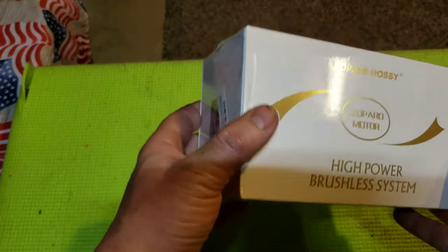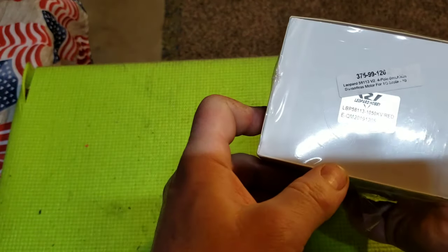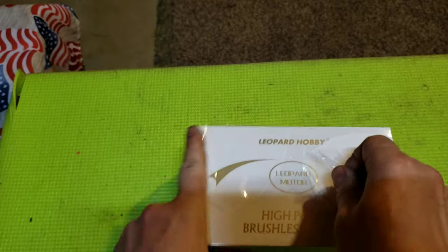I'm just going to do a quick video today. This is the Leopard new motor for 5th scale. It's a 1050kV. This is a big boy. I'm going to give you a shot of unboxing it here.